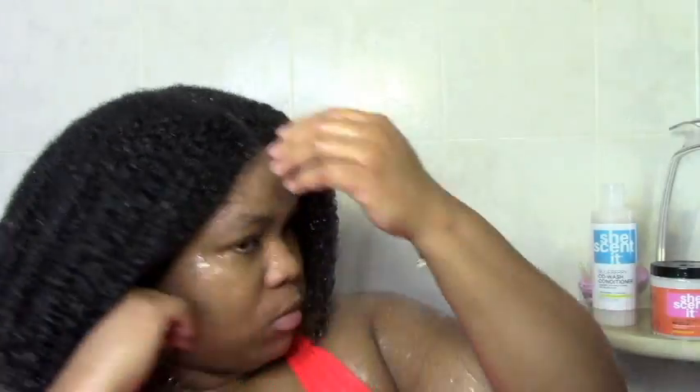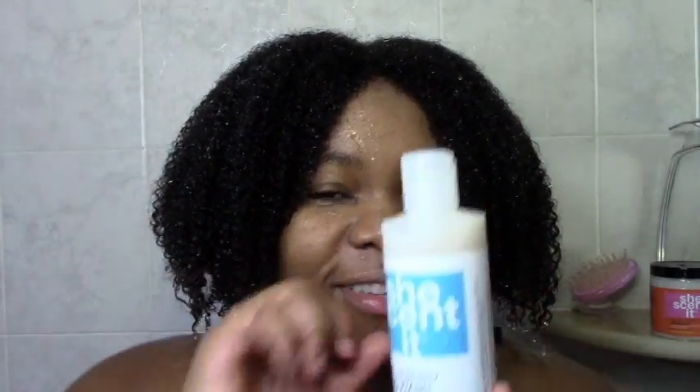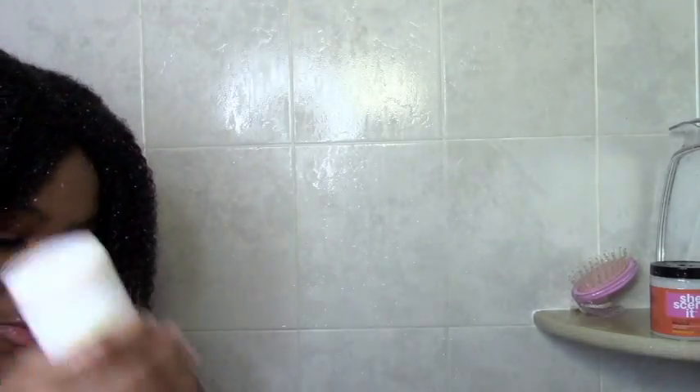So I start off on detangled hair. This is my hair before I start really getting into the wash day — I've just done my detangling routine. First I like to just scrub my scalp with nothing on it, just with warm water to help cleanse, especially if I'm using a co-wash. And now it's time for co-washing.